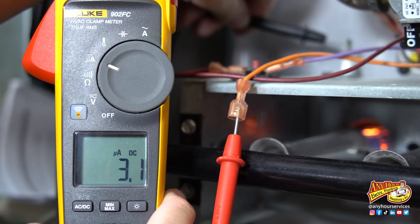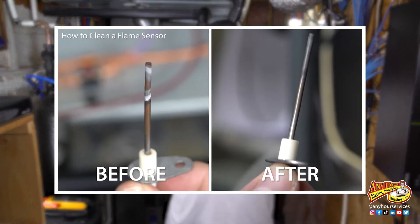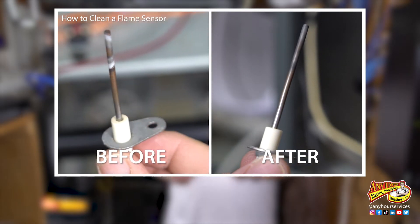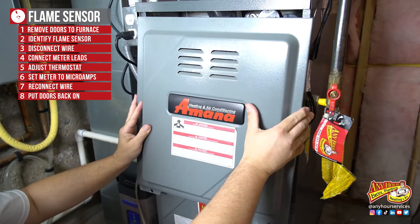Check your furnace's owner's manual just to verify that that's the reading your flame sensor should be in. The key is you don't want it to read too low. My flame sensor seems to be spot on, so I feel totally comfortable moving on and doing nothing else to it. But if it were out of range, I would want to clean it and then test it again to see if that fixed the problem. In next week's video I'm going to be showing you how to clean your flame sensor, so stay tuned for that. Reconnect the wire back to the end of the flame sensor and put the doors back on.